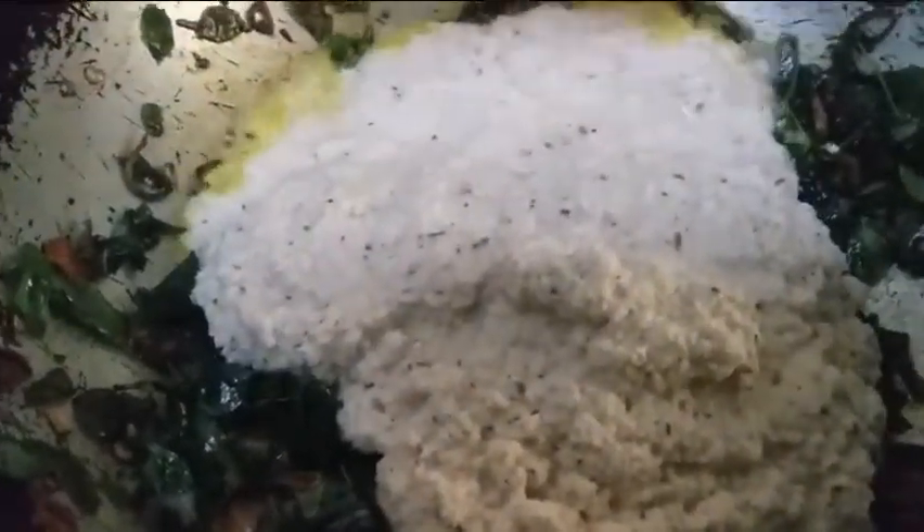If you like to cook some calories, then put it in the pan — it's very helpful. Put it very well. It can be a big size.